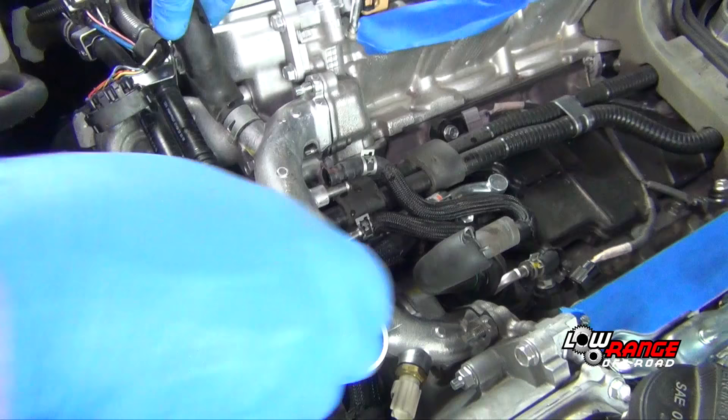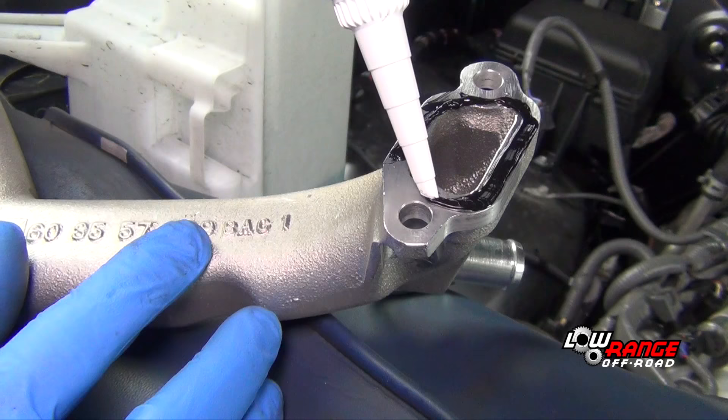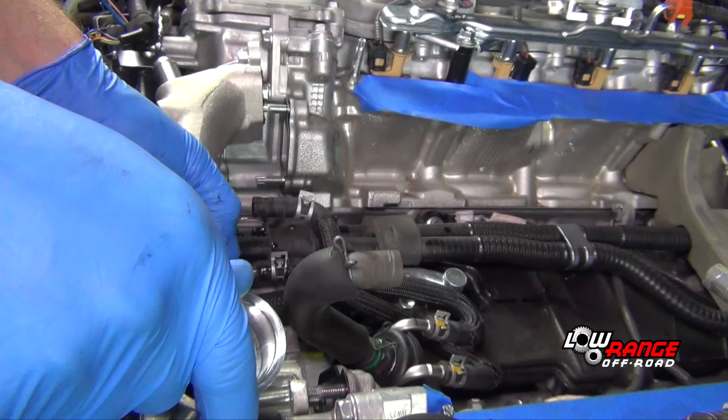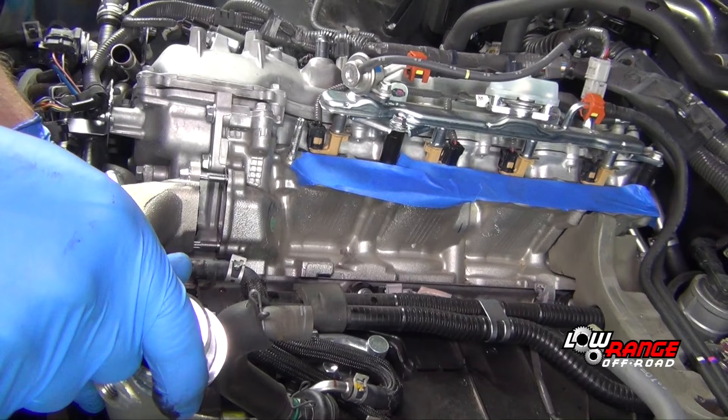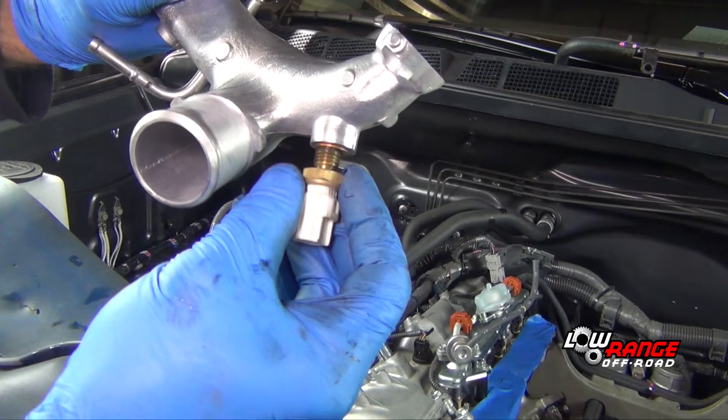Remove and discard these solid coolant tubes. Remove this coolant crossover manifold. Apply coolant-safe RTV gasket maker to the supplied coolant crossover manifold. Leaving the original gaskets in place, install the supplied crossover manifold.